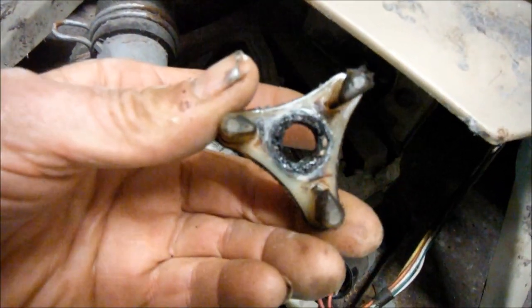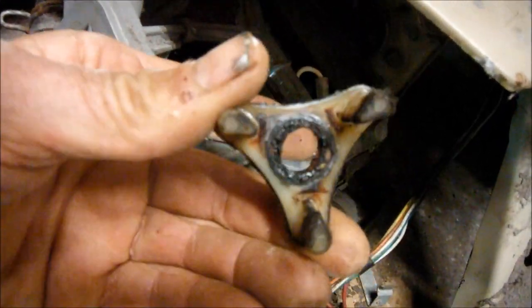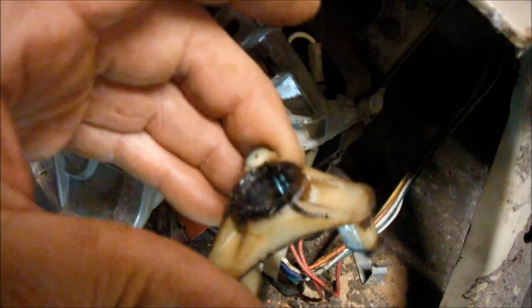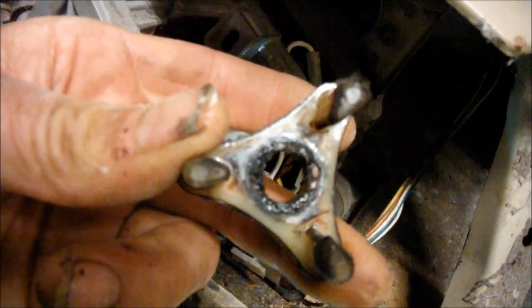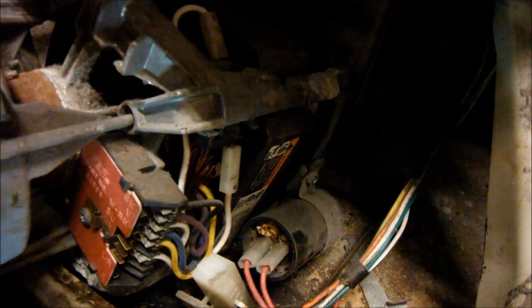I've talked about this before — this is basically a fuse. By sticking a steel sleeve in this, somebody has undermined the fuse. Basically, when the machine gets overloaded, the plastic part is designed to break. When you put that steel sleeve in there, it rounds out the spline in there and or the motor.